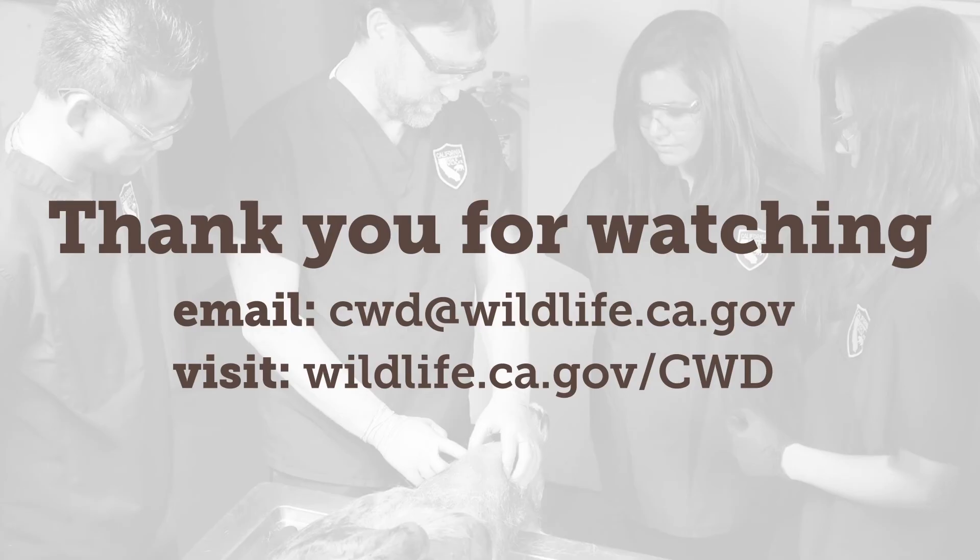You can find additional sampling and drop-off options at wildlife.ca.gov/CWD. This is also where you'll go to find your results. After samples have been collected and submitted, please be patient — testing can take up to a few months to complete. Thank you for watching this video. Should you have additional questions, please email us at cwd@wildlife.ca.gov.